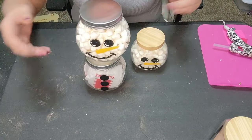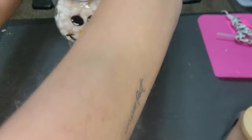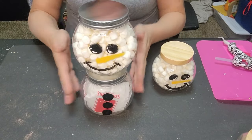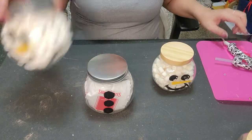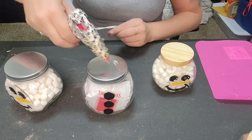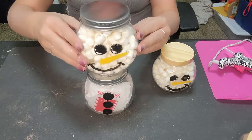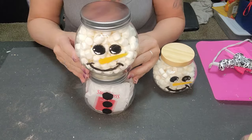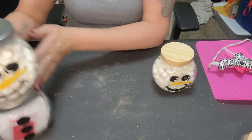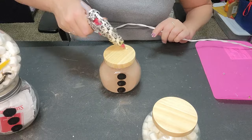You're just going to attach the top jar to the bottom jar using a little bit of hot glue. You've got to move quick with hot glue and get that on top. Look how stinking cute! We're going to add some ribbon in a moment. Same thing with the second jar — get the hot glue on there and attach.